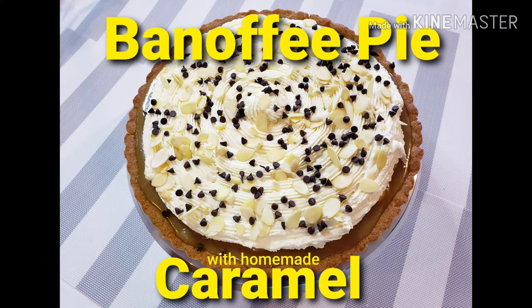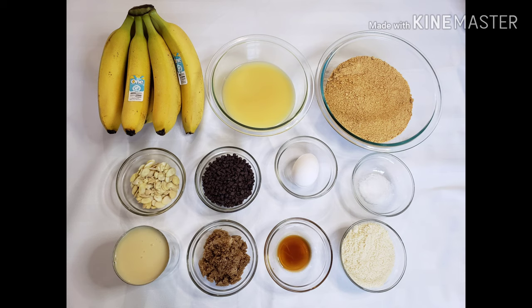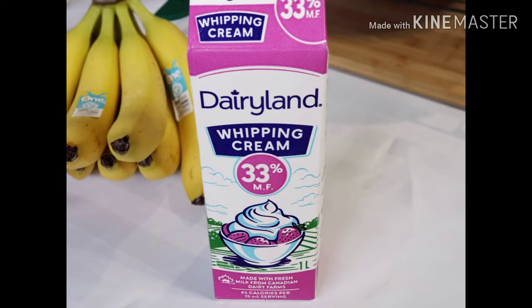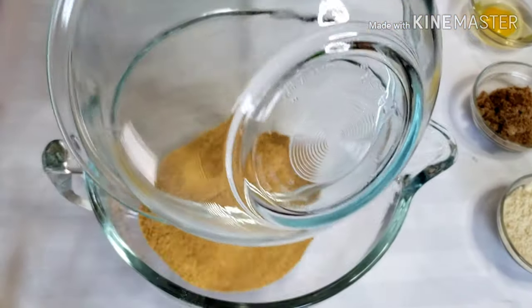Hi guys! Today I'm going to make my most favorite dessert, banoffee pie with homemade caramel. Let's start.